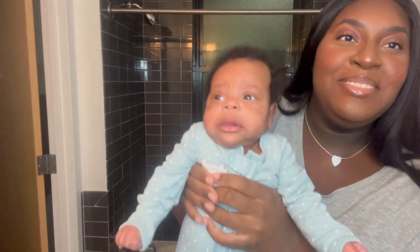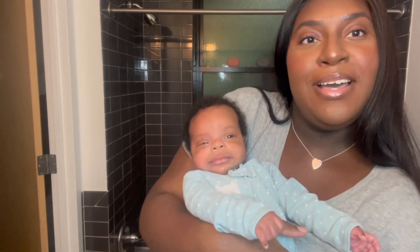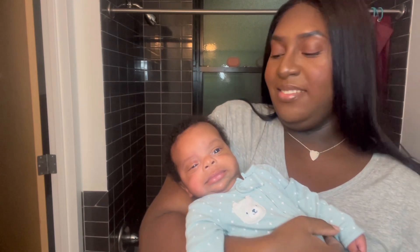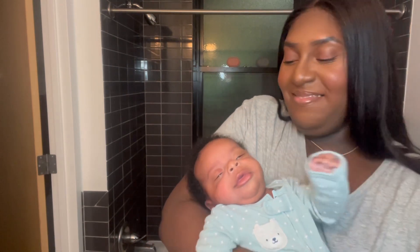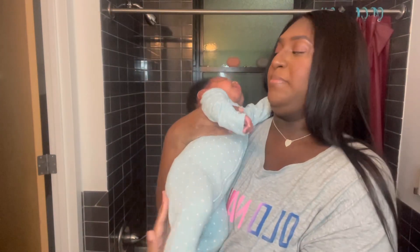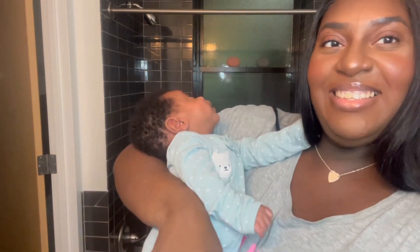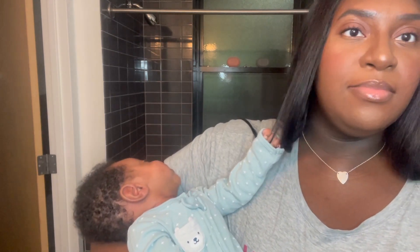Do you want to see my son? A creation that I made — let me go get him. Hey y'all, this is my son, this is my baby. Say hi, baby! Look at my son. Now he's got my hair changed. Amen.